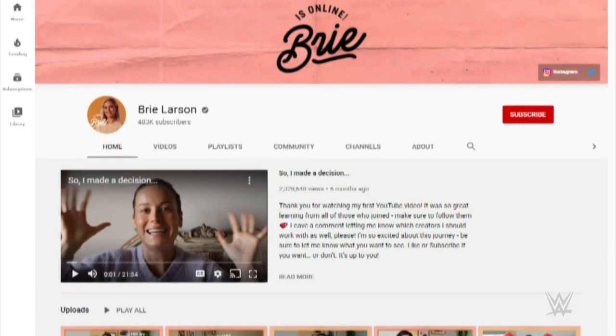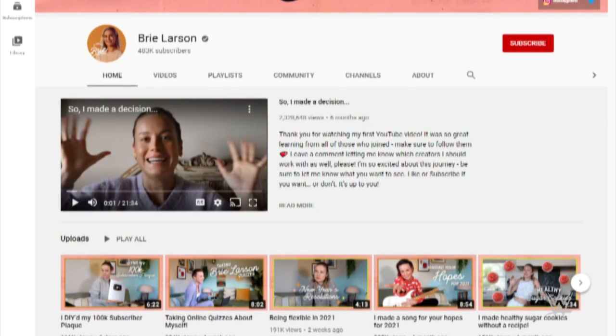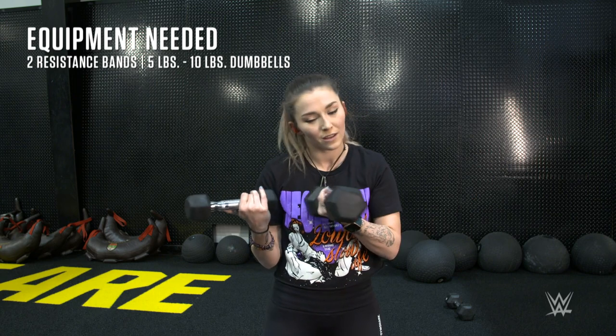Brie recently created a YouTube channel, so for more great stuff like this go check it out at youtube.com/BrieLarson. Today's workout was written by WWE strength coach Sean Hayes. All you literally need is two resistance bands and five and ten pound dumbbells — if you're stronger, go heavier. Today's workout is upper body, because both Brie and I are recovering from knee injuries, so we're gonna get jacked and swole up top.